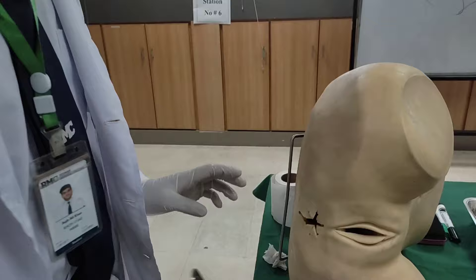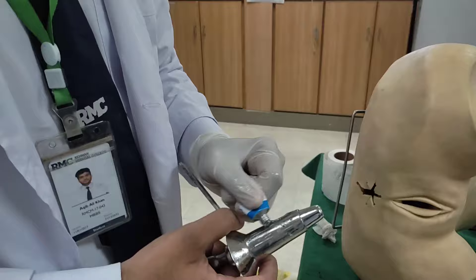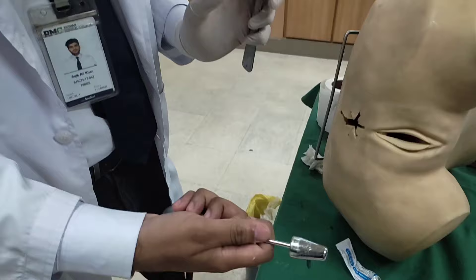If we want to use proctoscopy, then the same thing — we have to take the lubricant and put it here. Let's go over the parts first. This is the obturator, this is the sheath, and this is the handle.